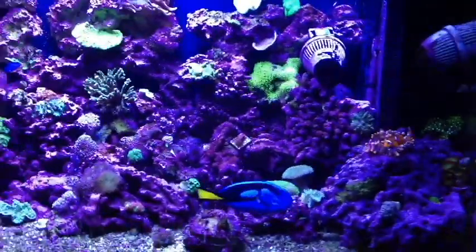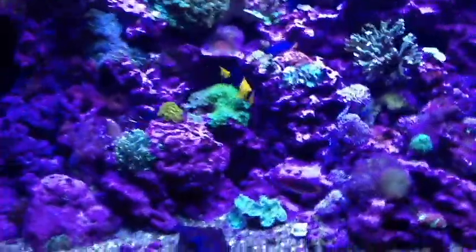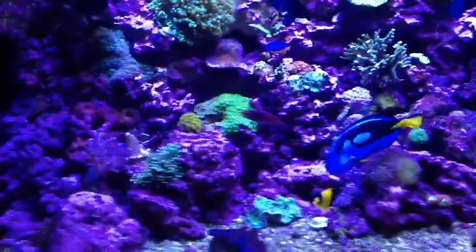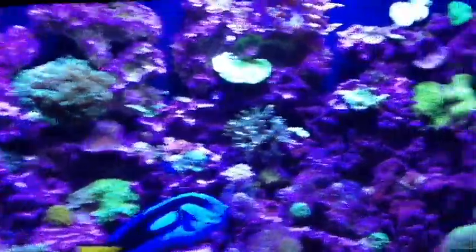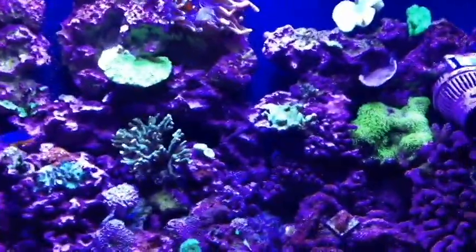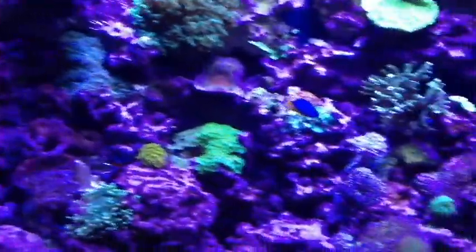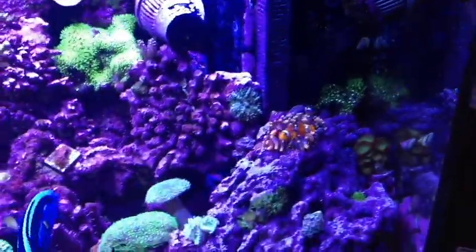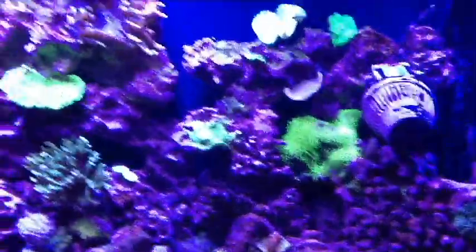I've been using it on my 90-gallon aquarium, which is looking pretty good. I just upgraded the lighting — I'll talk about that in another video — but what I wanted to mention today was something I've never mentioned before because I've always forgotten: algae on the glass. This is something we all deal with, and I've noticed I haven't really had to clean my glass so much since using this product.